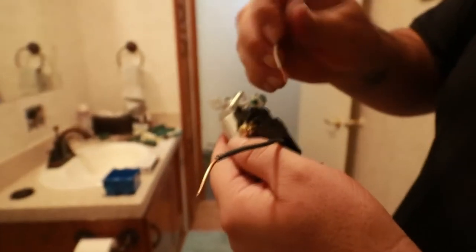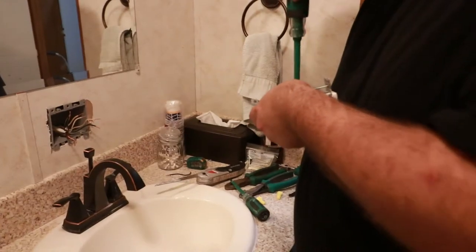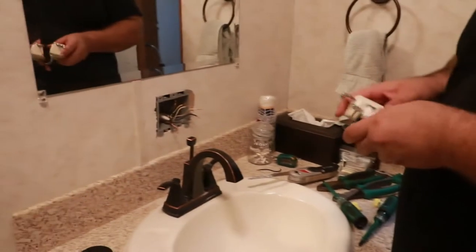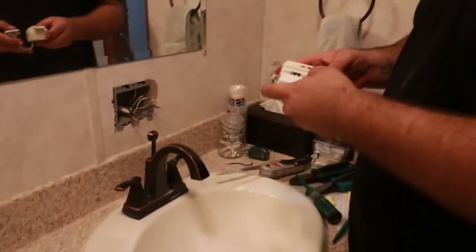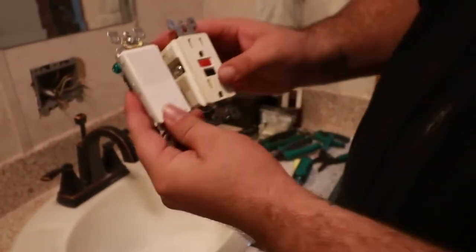Now what I'm doing — you can see there are little holes for these wires to go into. You just push them in and they're in there. So now I have to wire this to the outlet.